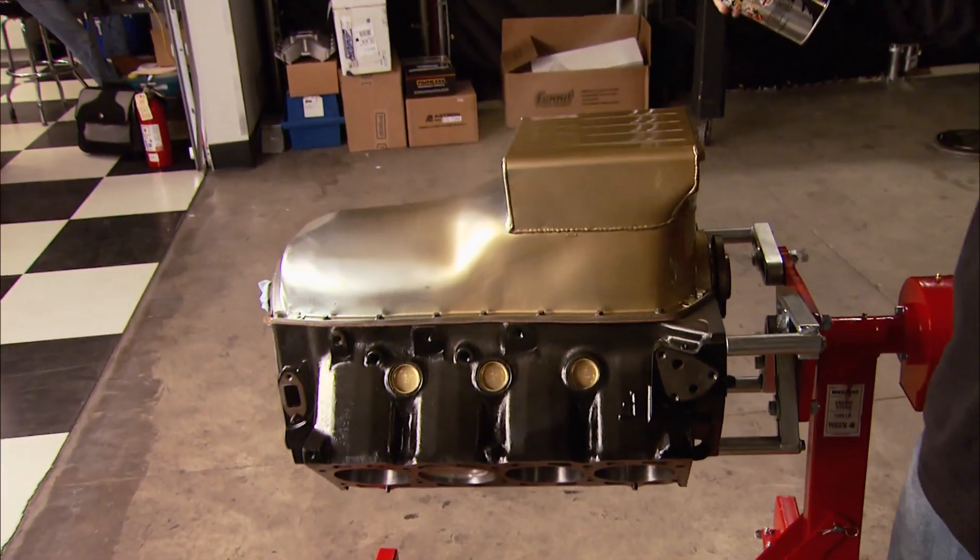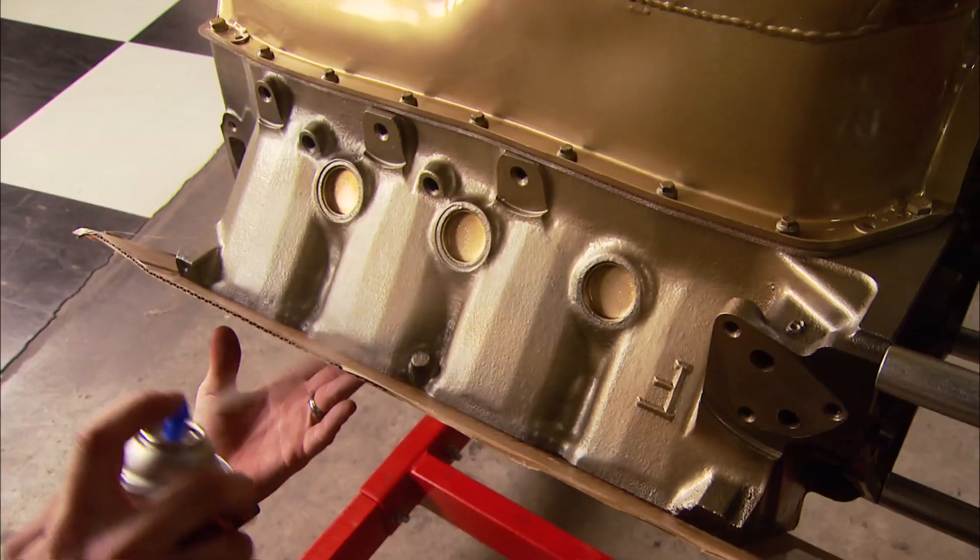Mike's going to paint this motor's bottom and give it a touch of nostalgia — Classic Olds Gold, of course.